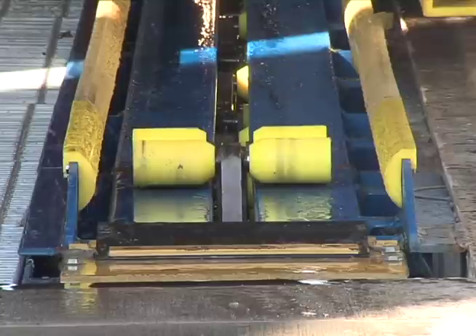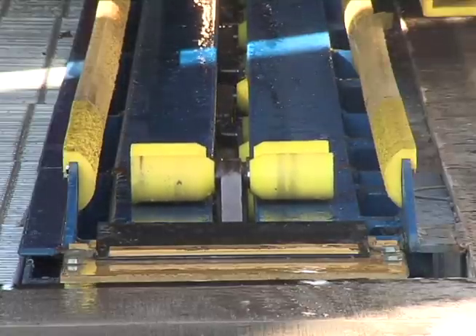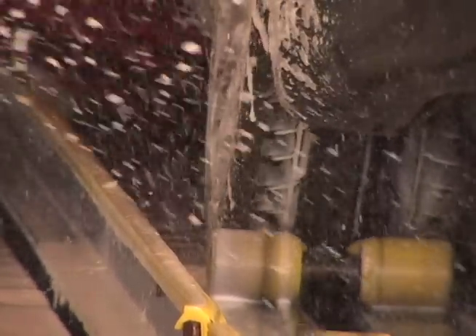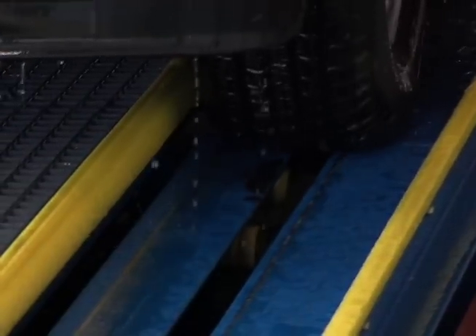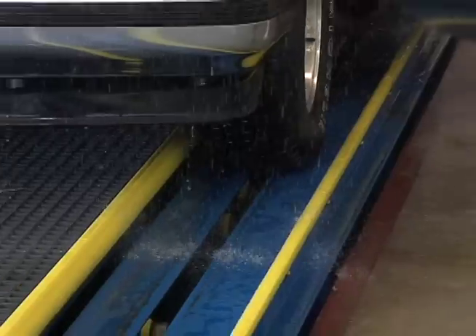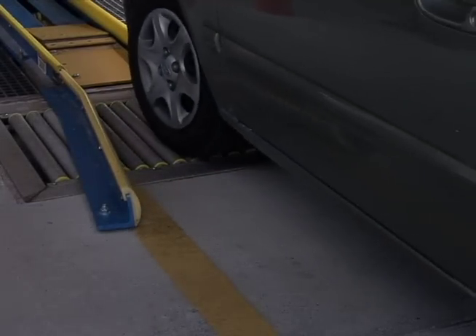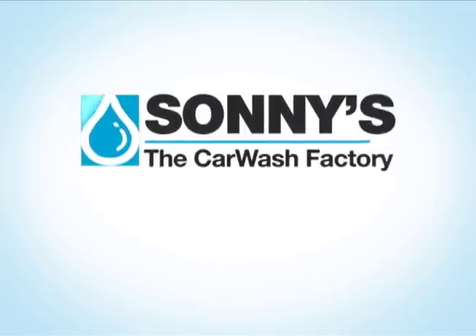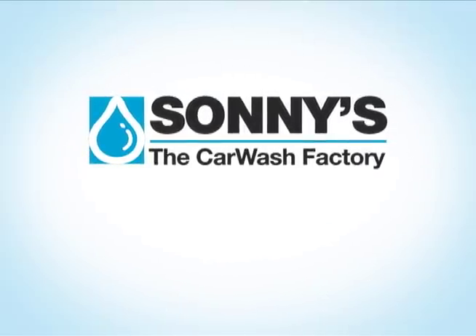Sunny's legendary workhorse is a perfect example of simplicity at its best. The Banana Peel's durable 3/8-inch steel frame with half-inch steel top deck is also available with an optional galvanized finish that can add years of life to your conveyor frame. An innovation to advance with a changing world — that's the Banana Peel Conveyor from Sunny's, the Car Wash Factory.